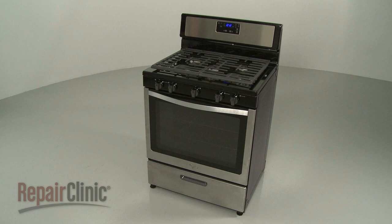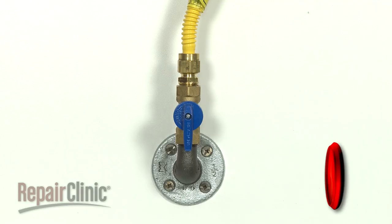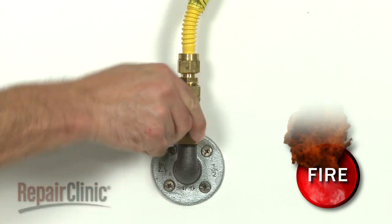Before you install the propane orifice kit components in your range, unplug the power cord and shut off the gas supply.